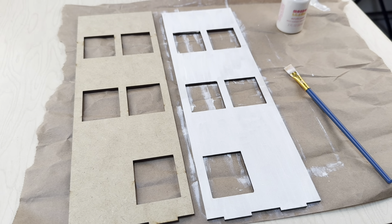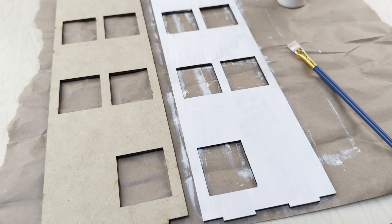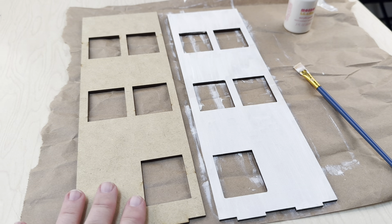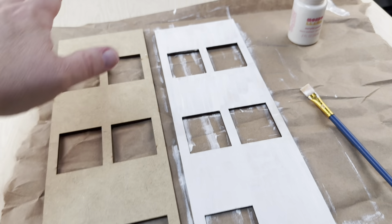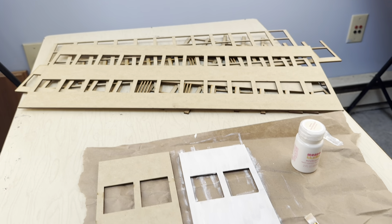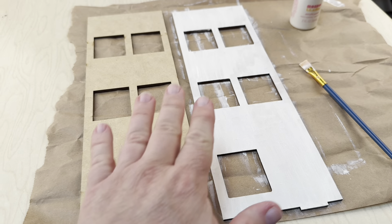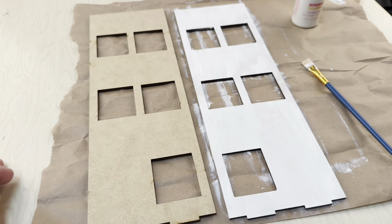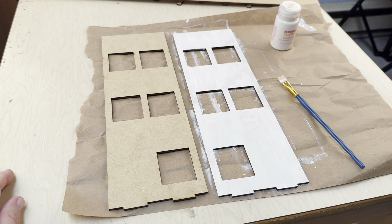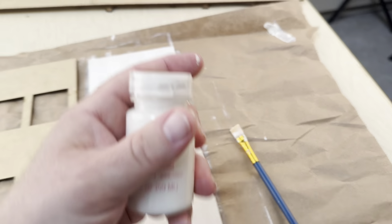The base of the building is drying behind me. These are the building sides, the undersides, and then the lattice up here goes on top to form the frames of the windows. This is the part that you don't see, or partially see, under the window frames.